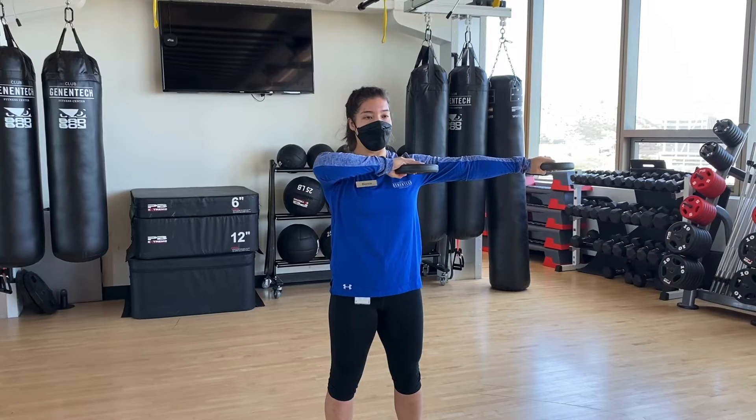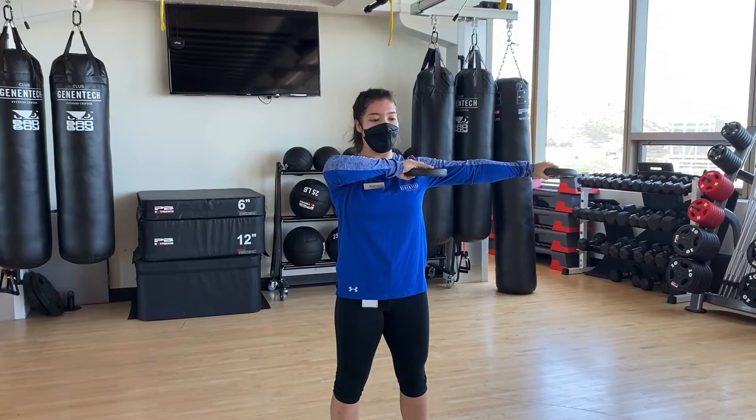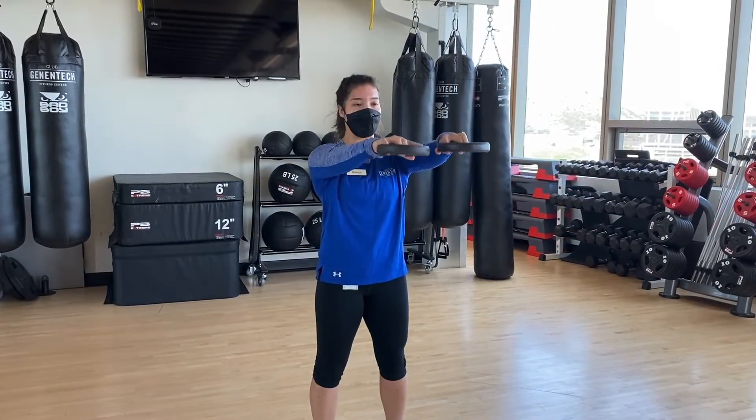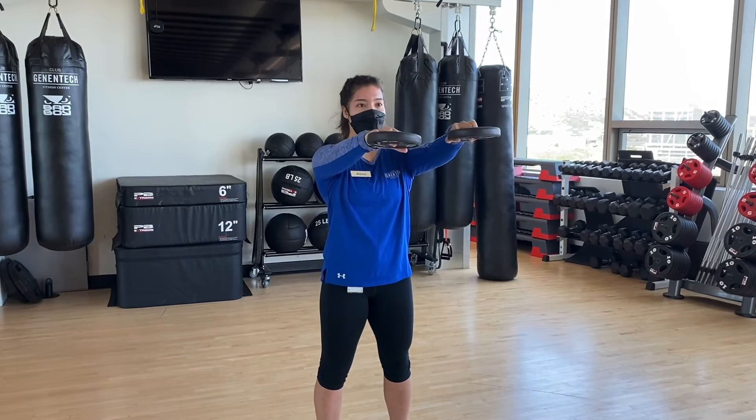Move one hand at a time and tap the opposite shoulder while still holding the other arm out. Don't allow your arms to drop from that tee position. Raise your arms straight out in front of you, palms facing down, at a controlled pace.